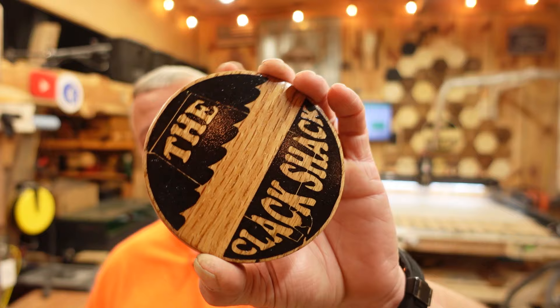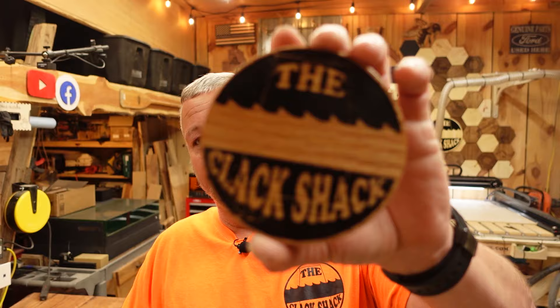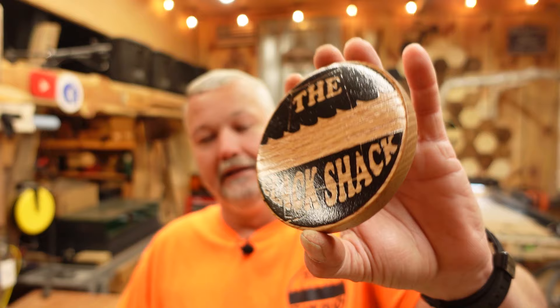Another project: because I just mixed up some epoxy and wanted to do a few things, this is a little Clack Shack logo done on the Sainsmart Genmitsu 3030. I took my logo and engraved it in a little piece of oak scrap wood. When I was figuring out what to test with the epoxy, this was already in my trial piece box, so I backfilled that engrave with black epoxy. This is going to be my new coaster at the command terminal - a little fancier in my opinion.